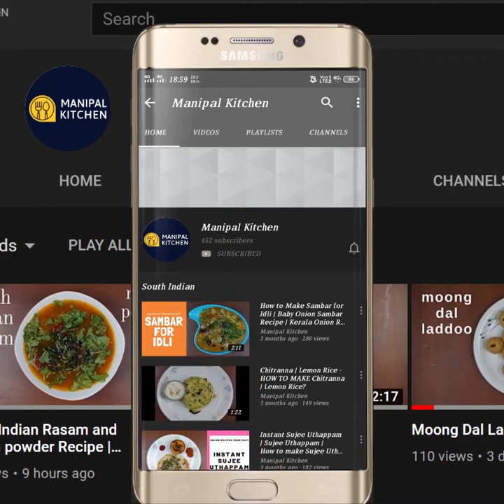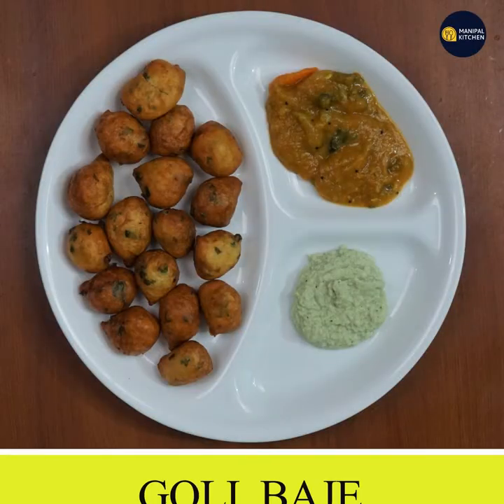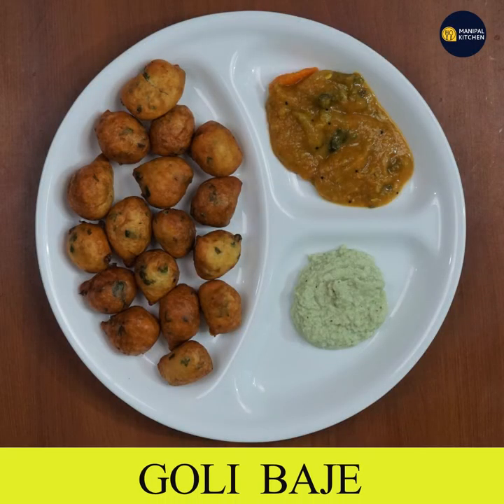Subscribe now and press the bell icon, never miss an update. Welcome to Manipal Kitchen. Today I am going to make a special dish of Mangduru Udupi Goli Bajji.